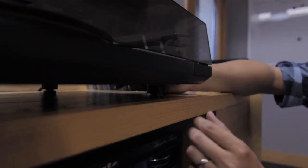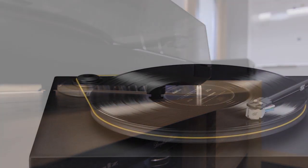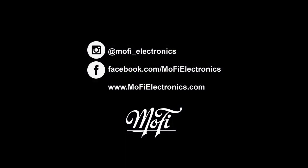Like the MoFi UltraDeck turntable, the StudioDeck features anti-vibration feet developed with Mike Latvis at Harmonic Resolution Systems. MoFi Electronics are inspired by the famed Mobile Fidelity SoundLab Mastering Studio and made for user-friendly listening.